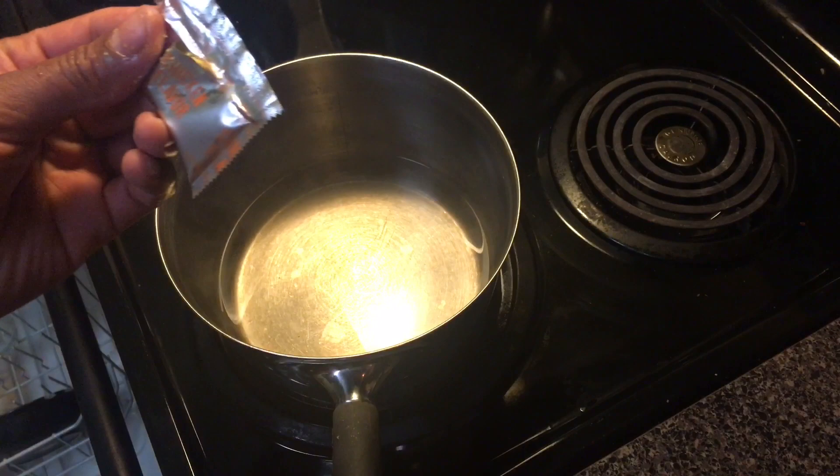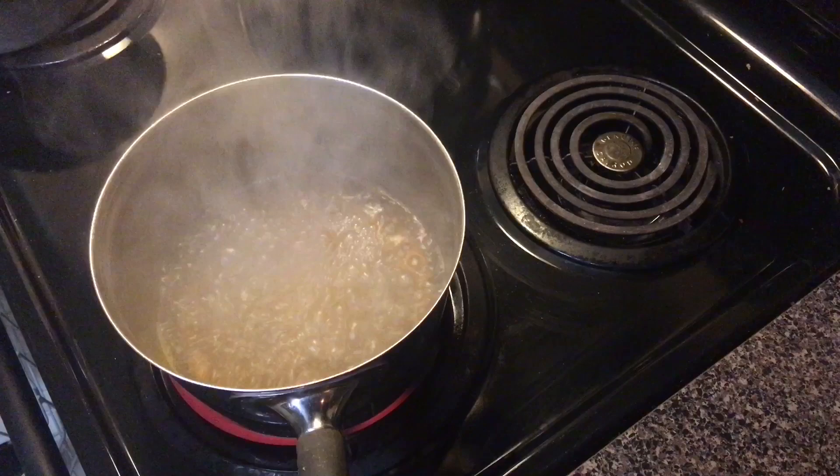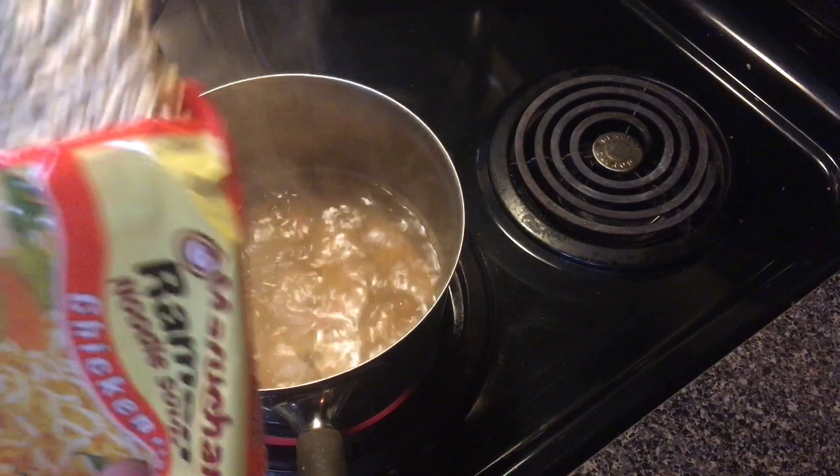Once you pull the seasoning package out, you're gonna add it to about two cups of water and bring it to a boil. Once you've brought the water to a boil, you're gonna add the shrimp first to the water and then you're gonna add the noodles.